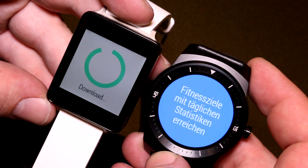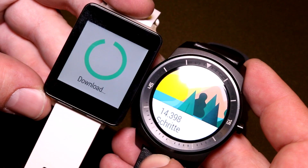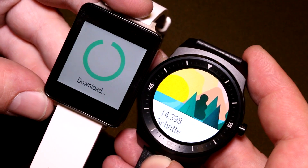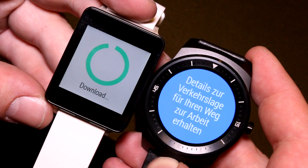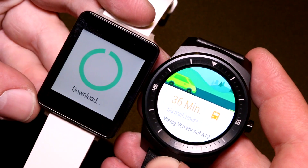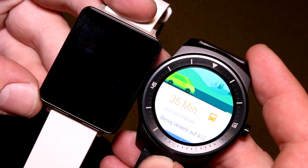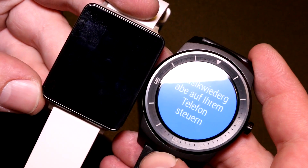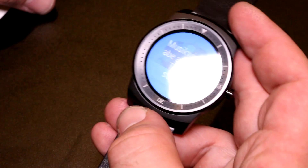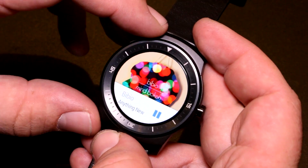If you compare it to the older G Watch, the size difference is not that big, but what's really different is the screen. We're downloading an update on the old G Watch right here, but still — this is at full brightness on the old G Watch — and as you can see the brightness difference is enormous.